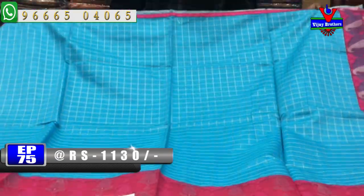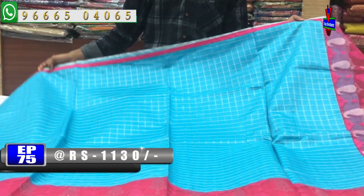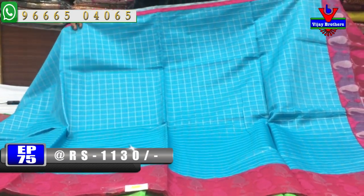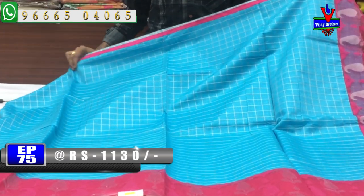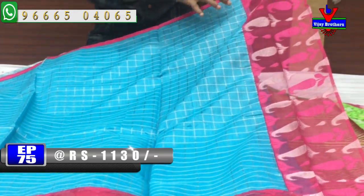We have piping in the middle part. We have a checks design on the second wipe. We have a netted border and highlight.